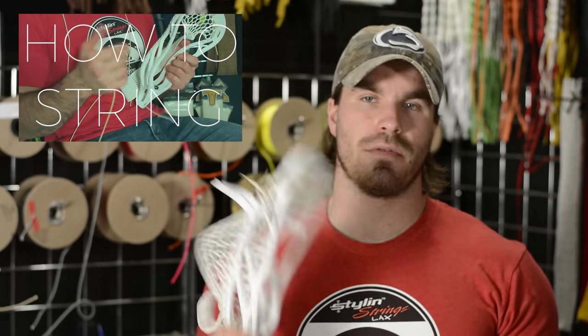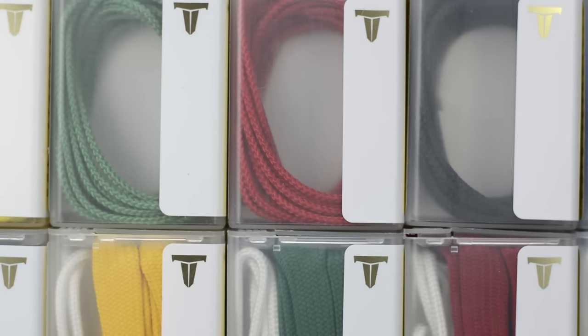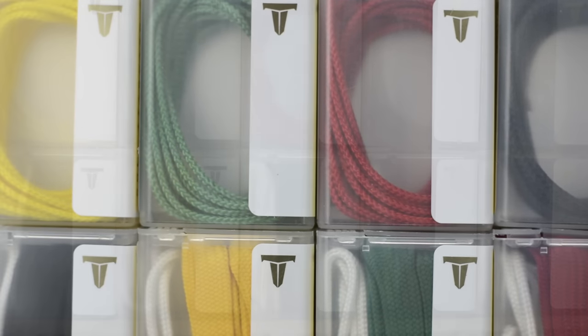So, my review of the Throne Fiber Mesh. Initially, the packaging was great. Joe actually modeled the packaging after a tic tac box. I thought it was very innovative, very awesome. The initial feel of the mesh is great.